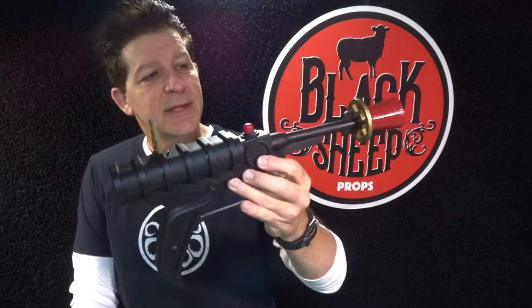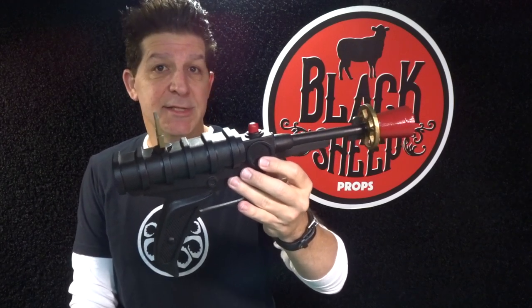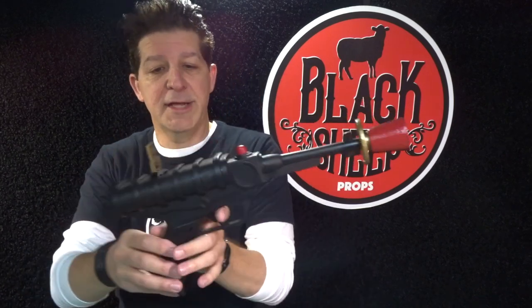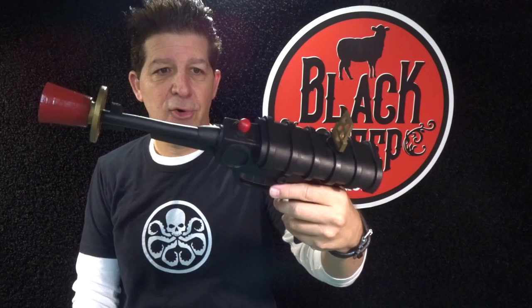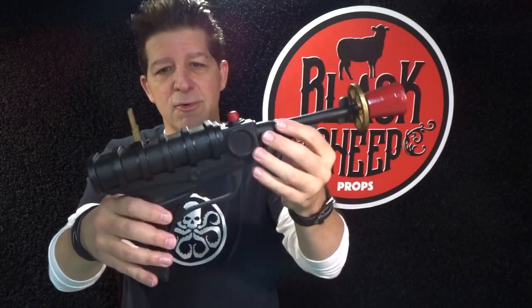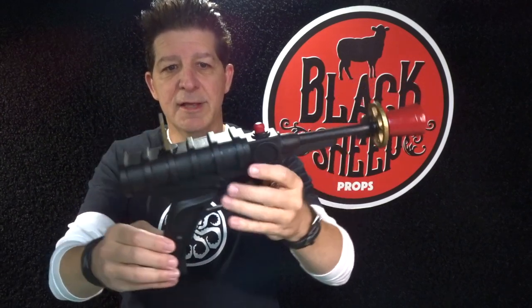It is the Season 1 laser blaster from Lost in Space. That's right — you've seen us do another Lost in Space blaster before, but that was from season two. This is the laser blaster from Lost in Space season one. Check that out in all of its crazy 1960-something sci-fi glory. That is an iconic retro ray gun right there.